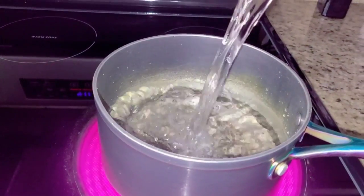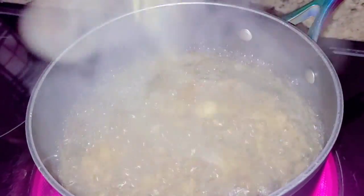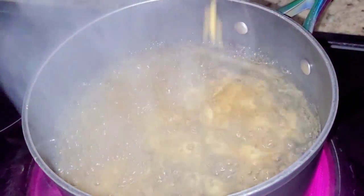The pot is ready and water goes in, followed with mac and cheese. Leave this all together to boil for 8 minutes.